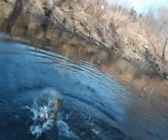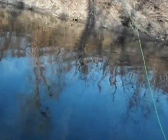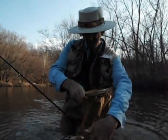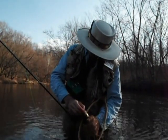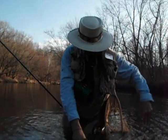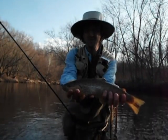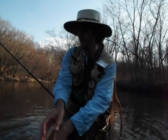Beautiful fish though — come on. Get his head up. Got a nice 15-16 incher here. Took him right off of that bank — he was just inches from the bank. That's a nice 15-inch brown trout right there. And away he goes.